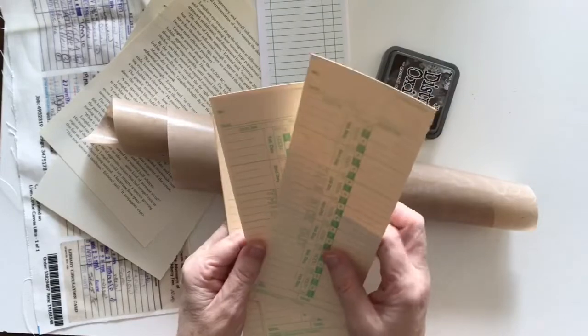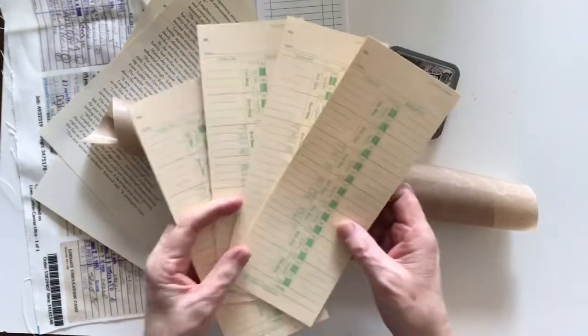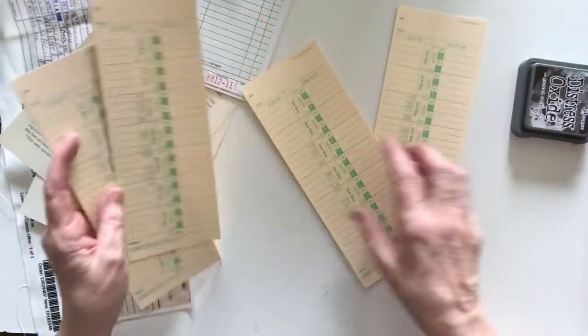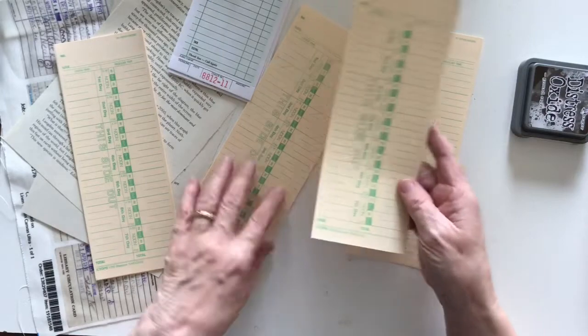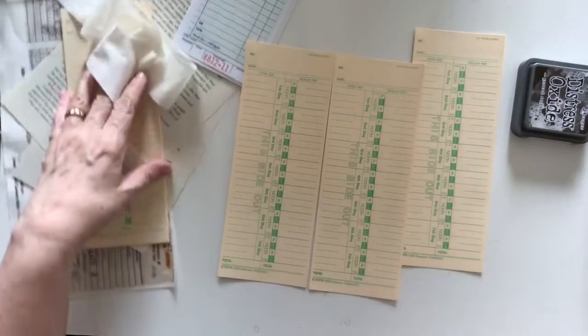Hi everyone, welcome. Today I want to work on some timecards. I've got these long skinny timecards and I've been thinking about making a journaling embellishment somewhere I can add into my journals and just write on top of, but I want something that's a bit grungy, of course, because that's what I like.